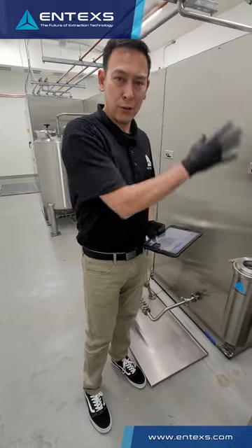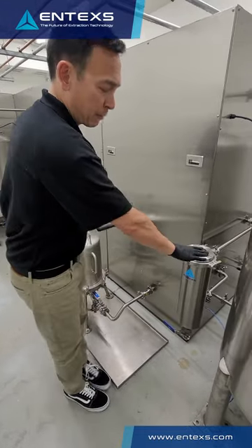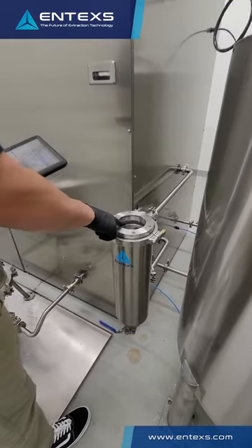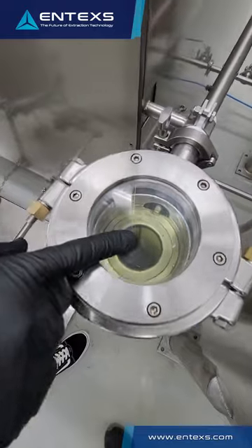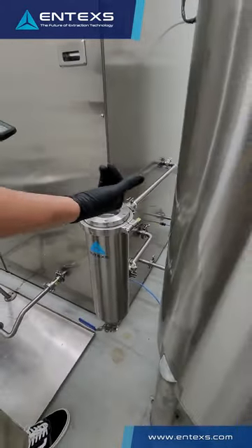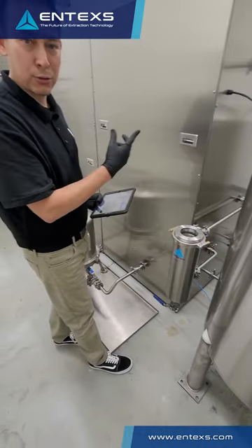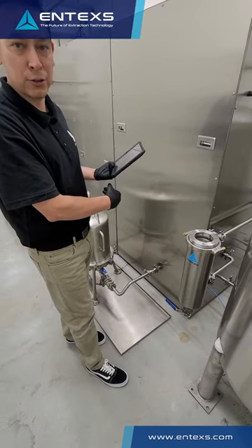When extraction is running through your bags of biomass in the extraction centrifuge, we have a pre-filter that allows you to look at product quality as it's coming out. What this does is capture any loose particulates. If you have a break in the bag or an issue with fines coming through the bag, this captures that, preventing those particulates from going through your pumping system and clogging your downstream fine filtration.